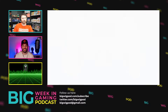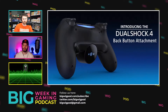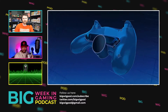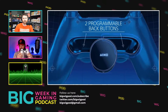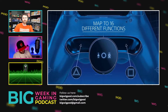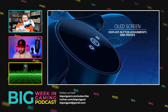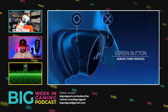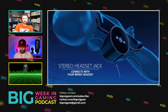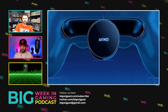So, the DualShock 4 back button. I don't know if you guys even know what this is. The DualShock 4 is in one of these. With the DualShock 4, earlier this year, Sony actually announced that they're going to have an accessory for the DualShock. Where you can plug it in at the bottom of the DualShock and it adds Xbox Elite style trigger buttons at the bottom.